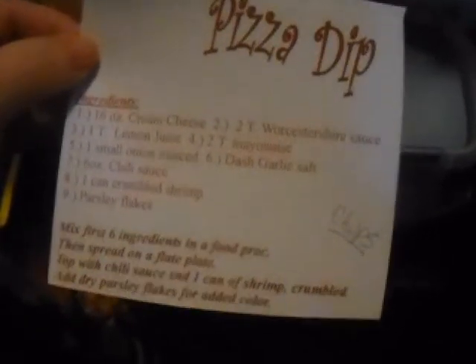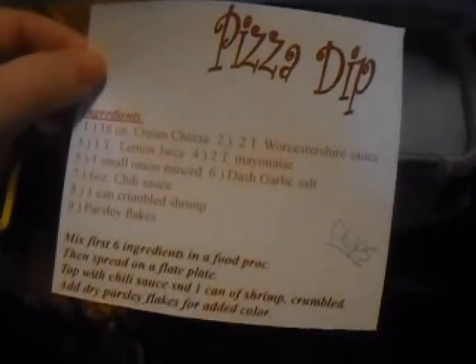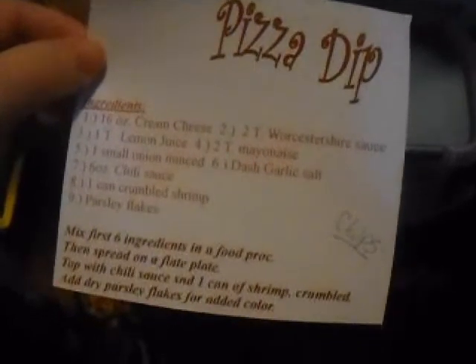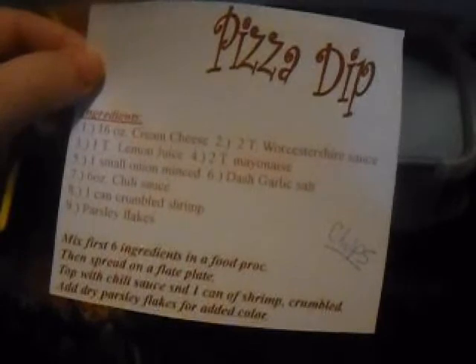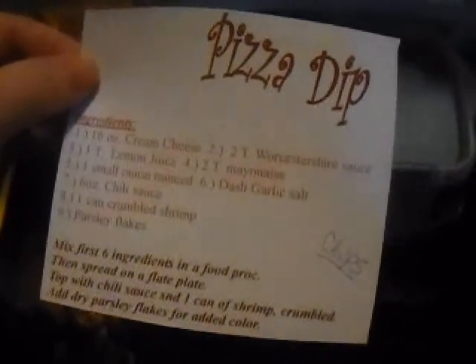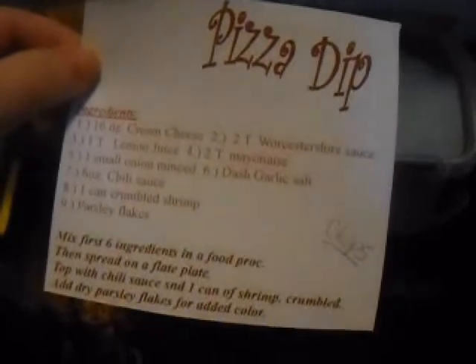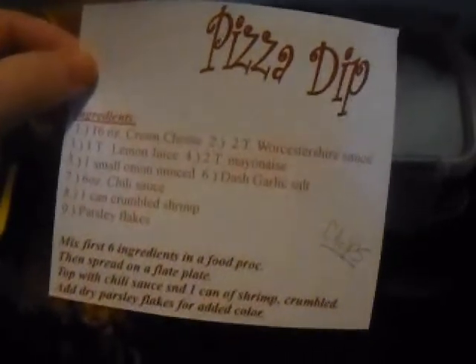If you make this, let me know in the comments down below. If you go to IamAlien88 on Twitter and show me pictures, and make a video, let me see it — I want to see what you do.